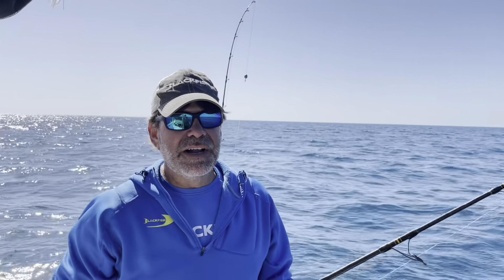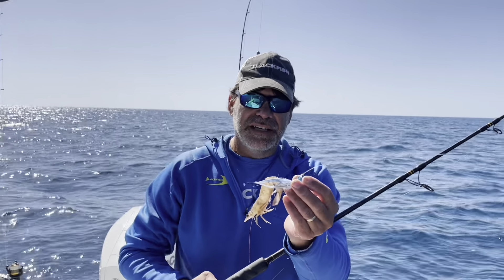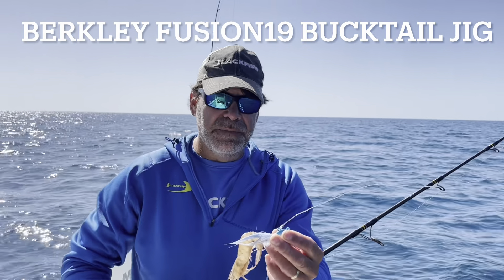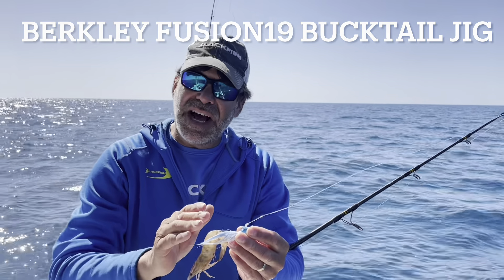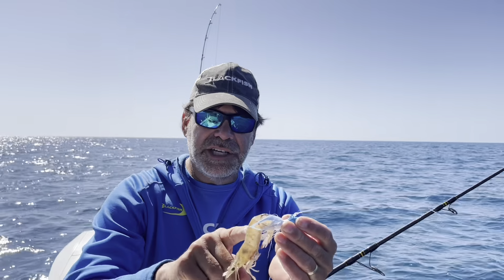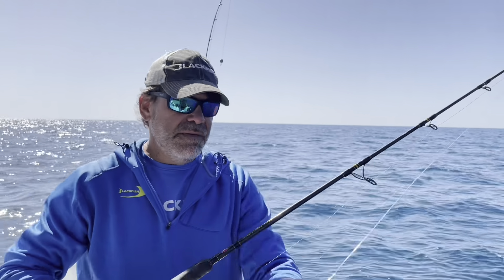Let me talk about how to catch suspended fish out here on the Gulf with a hair jig. The hair jig I'm using here is a Fusion 19 three-quarter ounce hair jig. It's got a five-aught really stout hook on it, which is what I need for these bigger fish. I've added a shrimp here, double hooking it through the back.